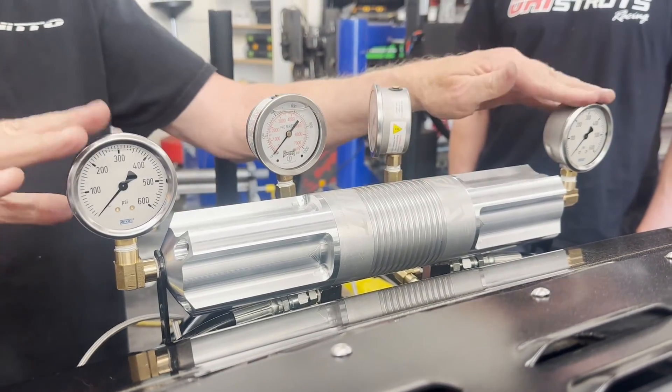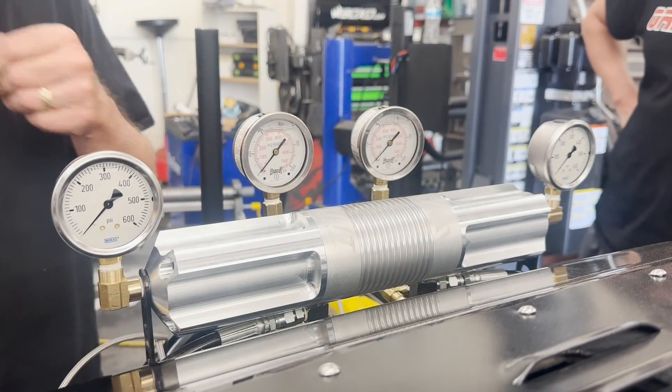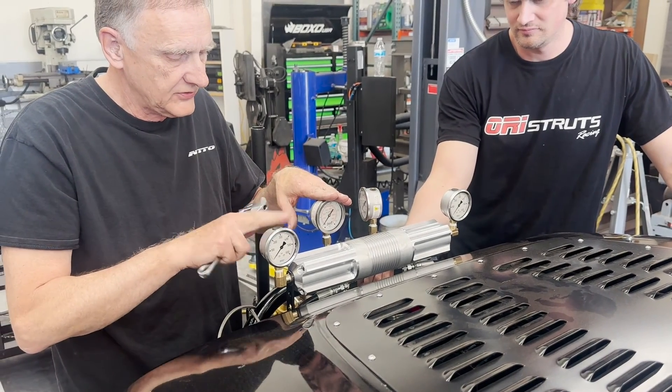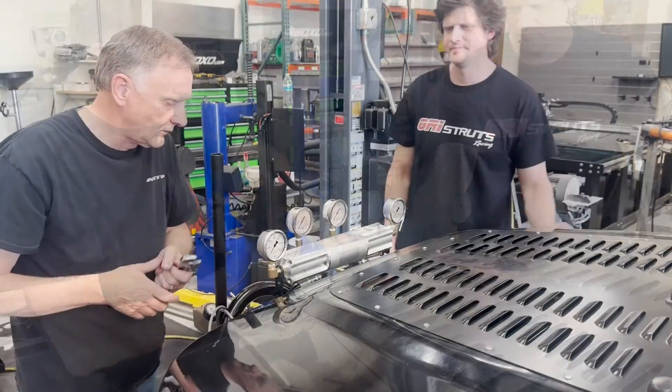We've already tested to make sure that the valves are working inside — they're working great. So all we are confirming now is that we see a difference in pressure from the cylinder and the levelet and the strut. And we're ready to test.